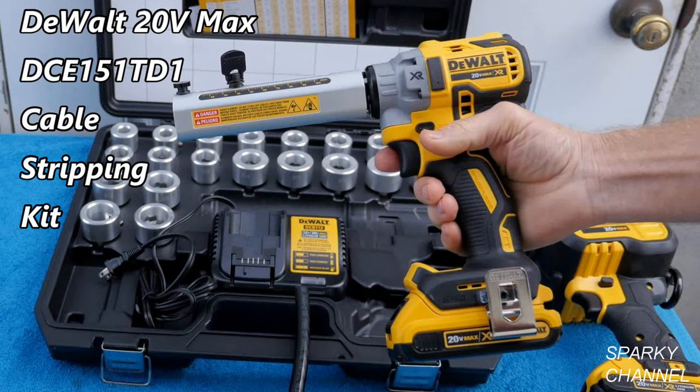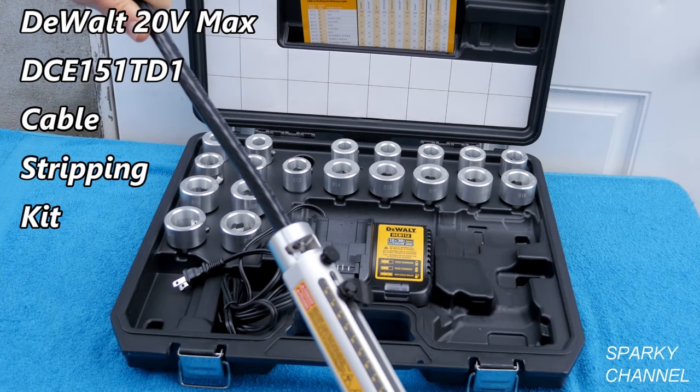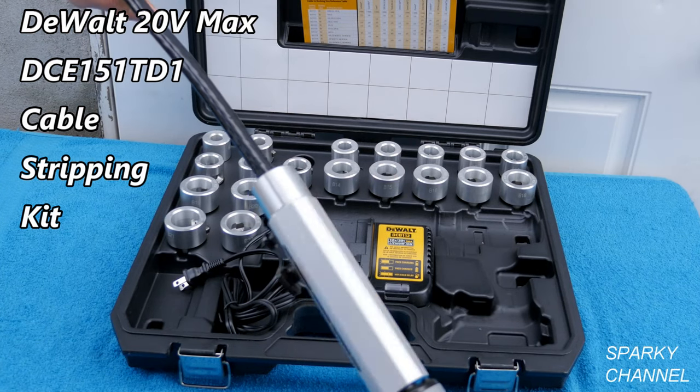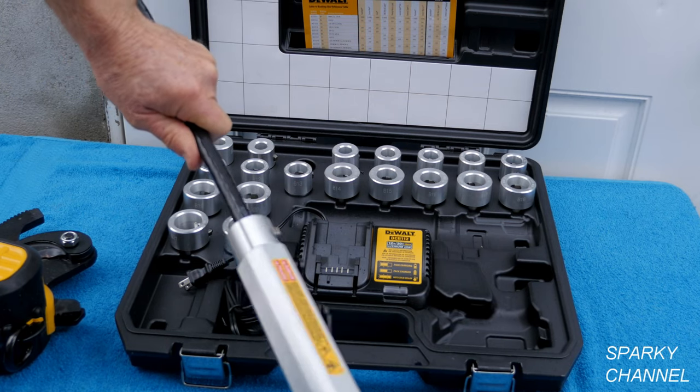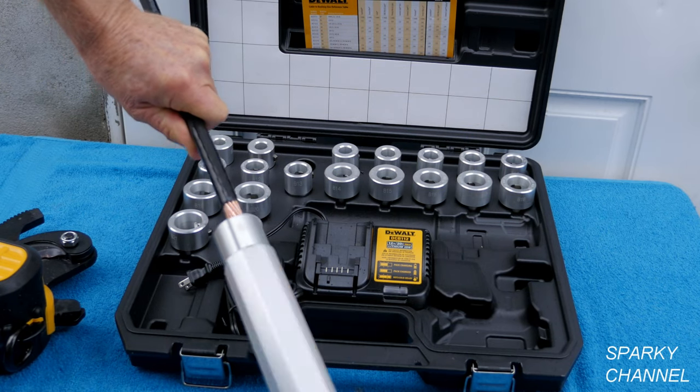Hi, this is Bill for SparkyChannel.com. Today I would like to introduce you to the DeWalt Cordless Cable Stripping Kit, which is used to cleanly and consistently strip electrical cable without an exposed knife.